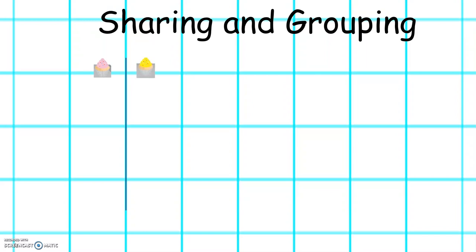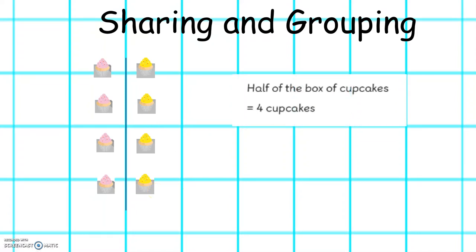One, two, three, four, five, six, seven, eight. We can see on one half of the line there are four, and on the other half of the line there are four.